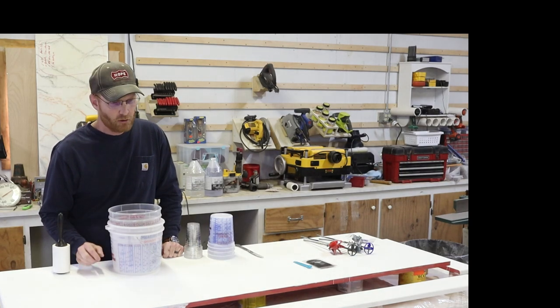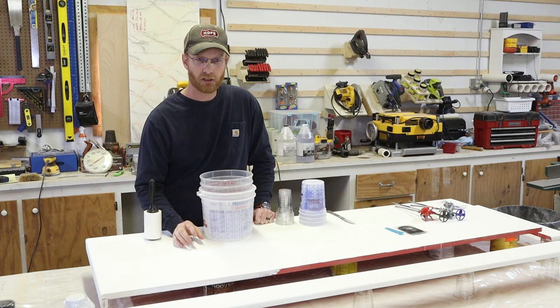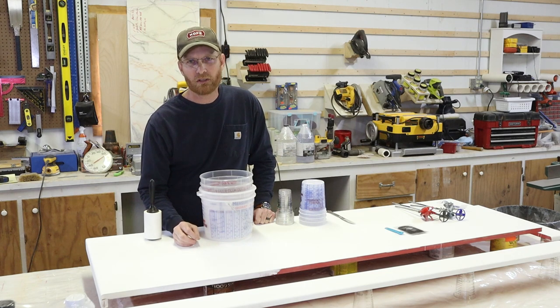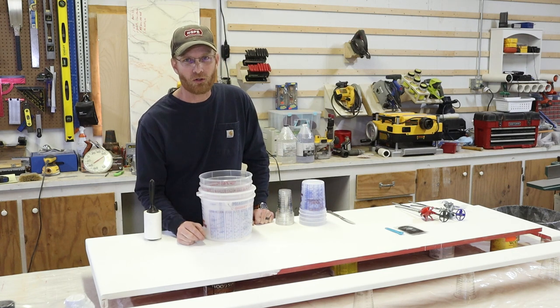Hello and welcome back to another episode of Being Woodworking. In this video I'm going to share just tips and tricks, not an entire project — some of the most useful tips that I've learned. I'm going to save the best one for last. Let's get started.